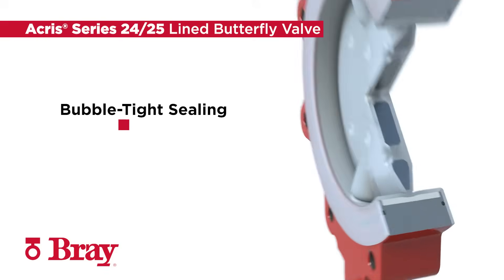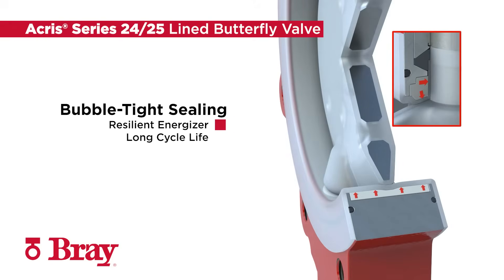A PFA liner fully encapsulates the body and stem from the line media, and a resilient energizer installed behind the PFA liner maintains tight shut-off and offers a long cycle life.